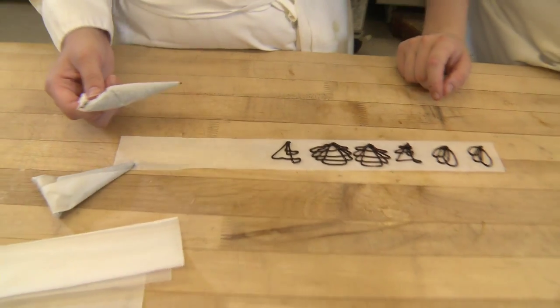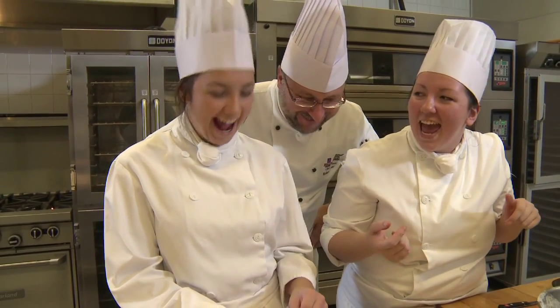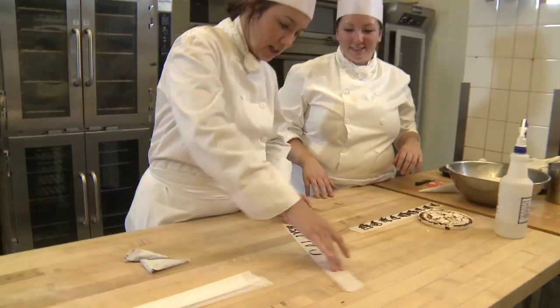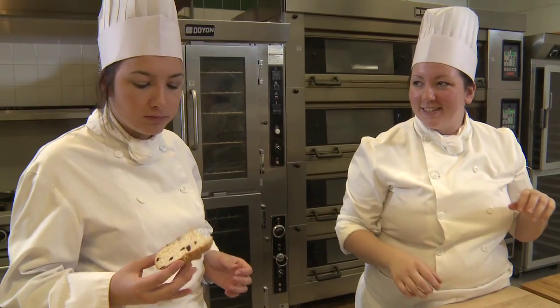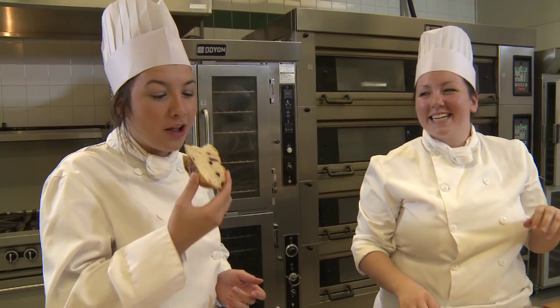How are you doing here, guys? Absolutely wonderful. Oh my goodness. Not bad. Thank you. I'm trying. Well, you're not quite a pro, but very close to it. At least you're honest. But very, very nice. This is my kind of job — you get to eat at the end of it. I like that.